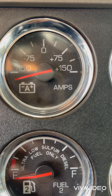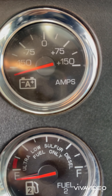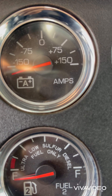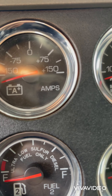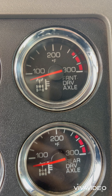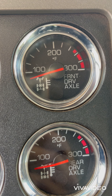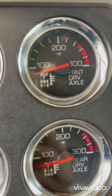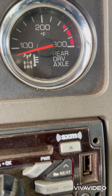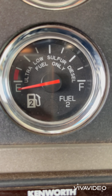This is the ampere gauge, which gives the alternator reading — how much current it is giving to your battery. The next one is the temperature of the front drive axle, showing the temperature of the lubricant oil on the middle axle. And this is the rear drive axle temperature.